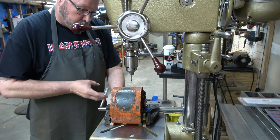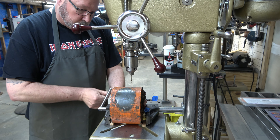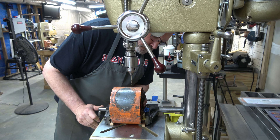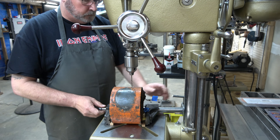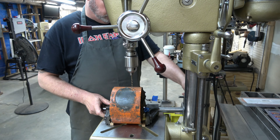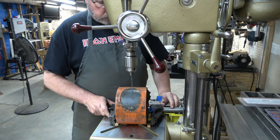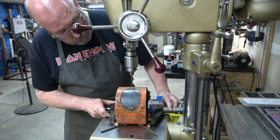Here we are drilling the holes in the stator. I love that float lock vise — that thing is awesome. It just makes life so much easier.